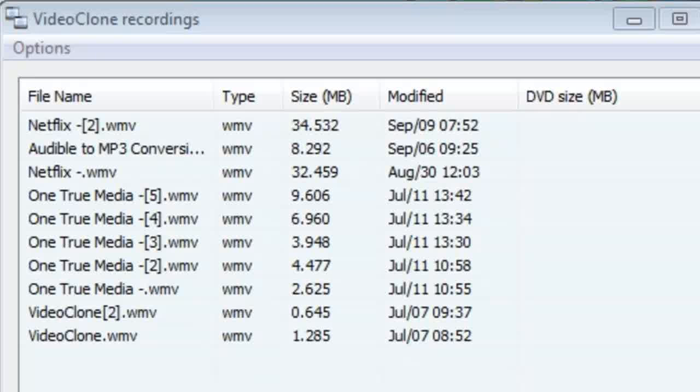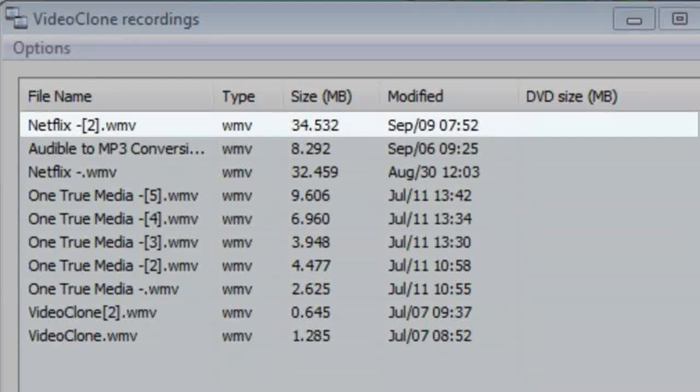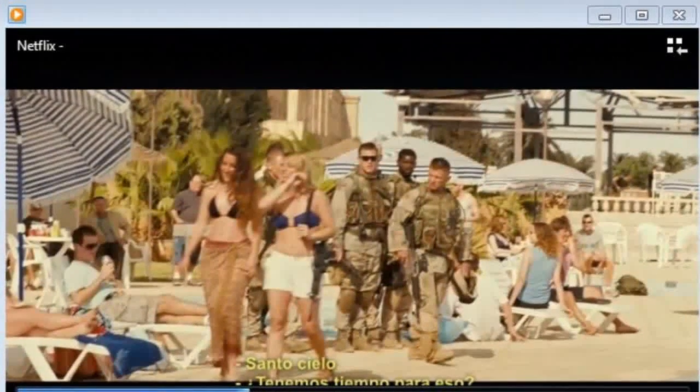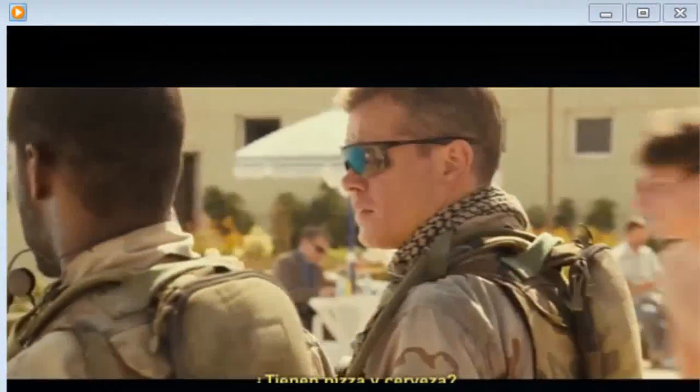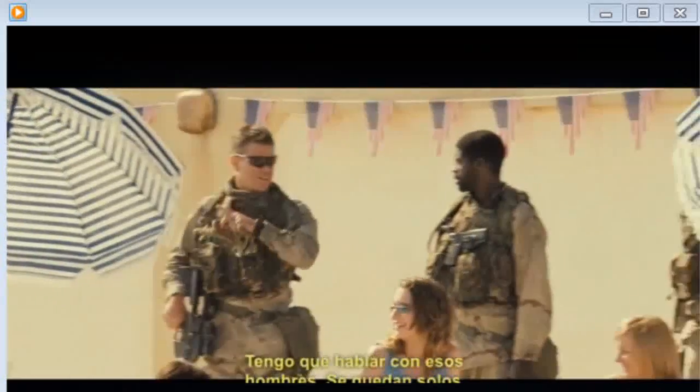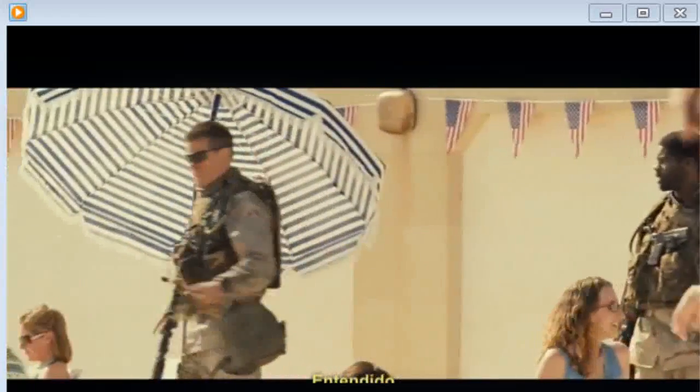I'm going to go ahead and play the video back. We now have a duplicate of the movie we were streaming in perfect quality. That's about it. Thanks so much for watching folks, and visit us at RecordNetflix.com to try it for yourself today.